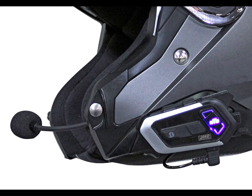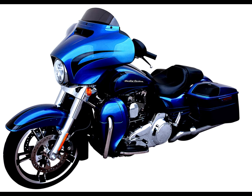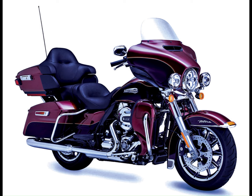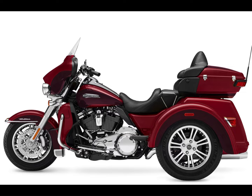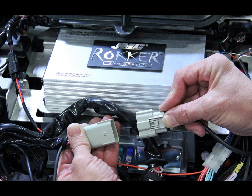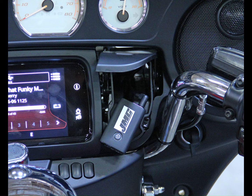The new BT-6 headset will link directly to the special JMC Bluetooth Dongle 51 that will integrate with all 2014 through 2023 Harleys. Follow along as we show you the simplified installation of the Dongle 51 and BT-6 headset linking procedures for both rider and co-rider.